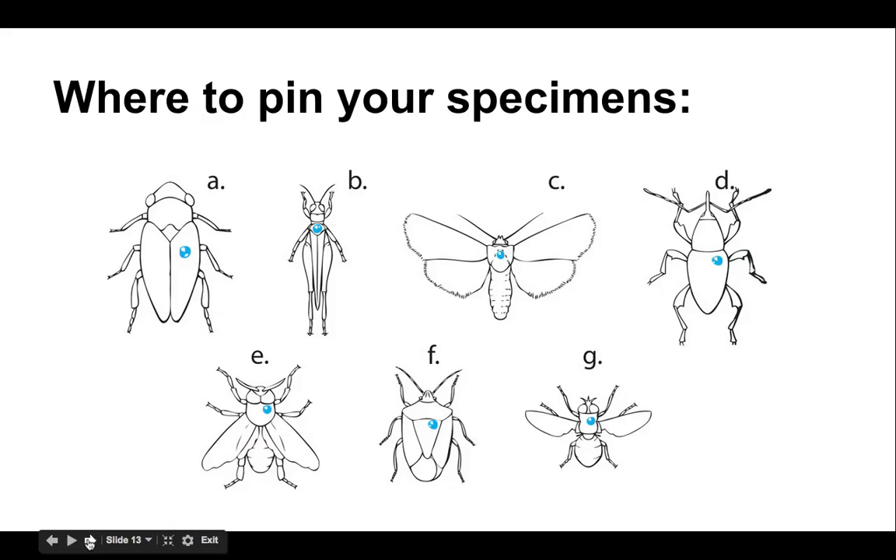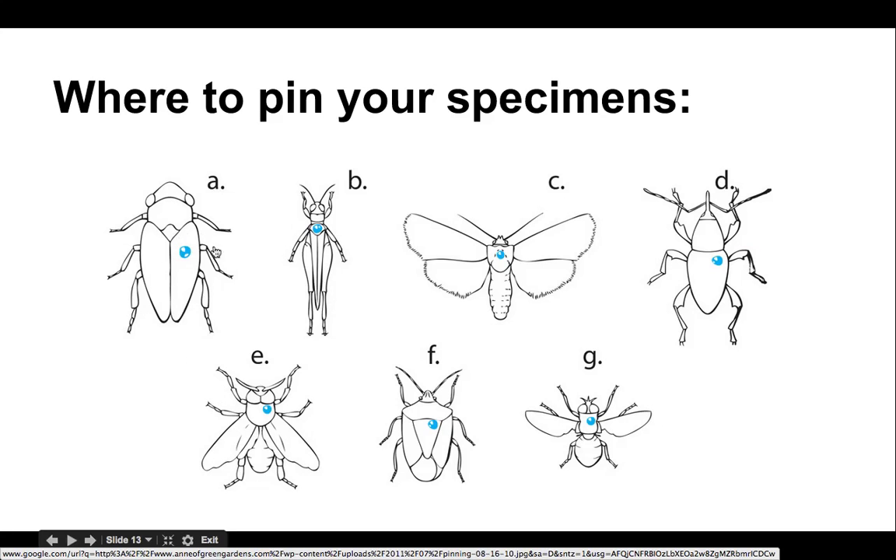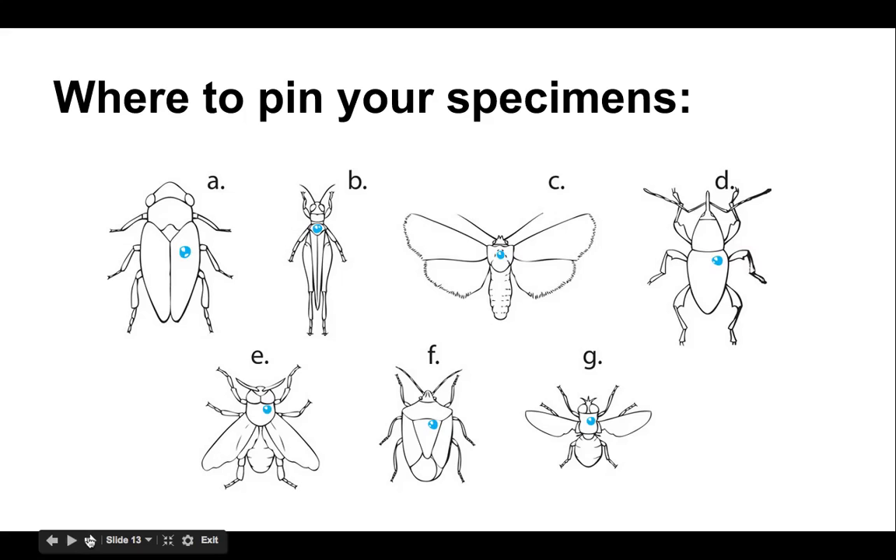So here's just an overview of the main orders that you'll be likely to collect. Note that almost everything is pinned right in the thorax except for your coleoptera — a reminder that the pin goes to the right of that wing line over the abdomen. And then your hemiptera right in the top quadrant of the X.